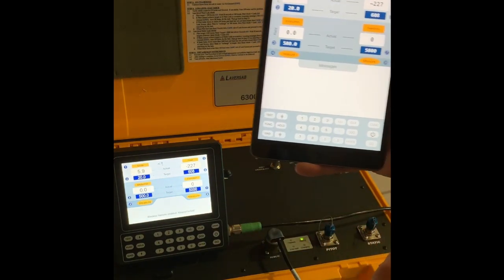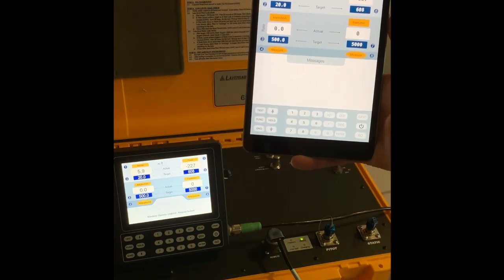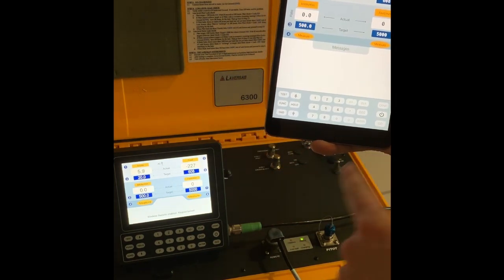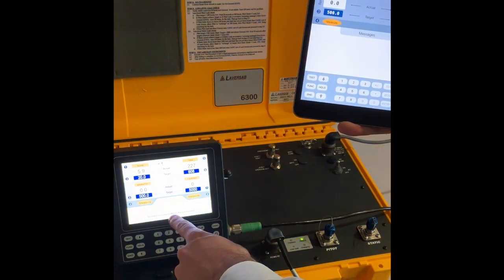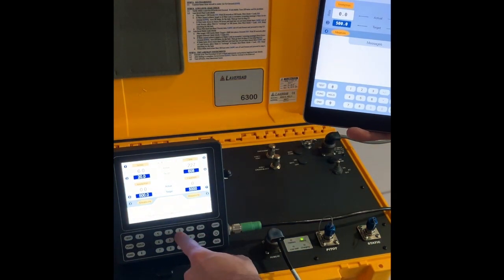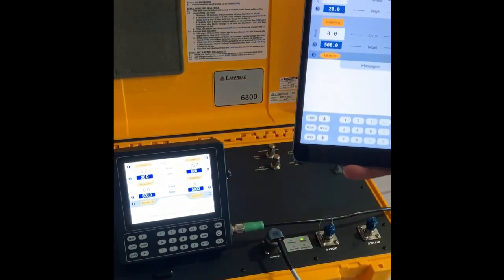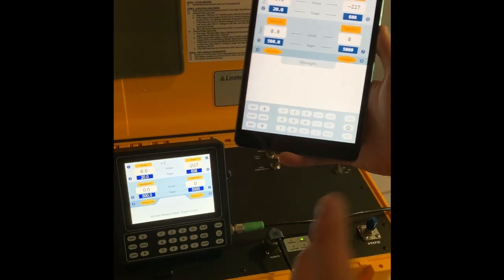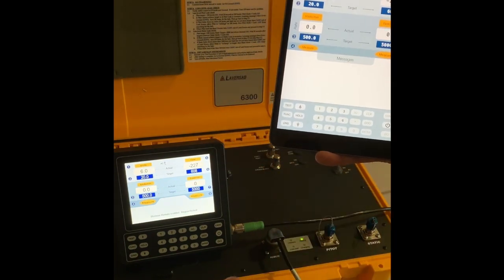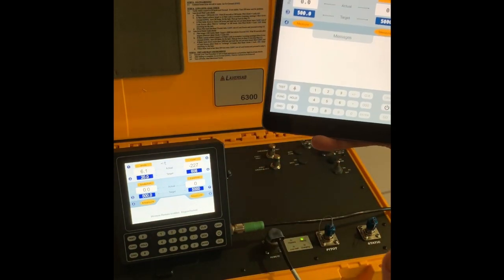A couple of notes on the iPad. Once your iPad is connected to the tester, the wired remote will show 'wireless remote enabled, keypad locked,' which means you cannot do anything on the wired keypad once your wireless device is on. This is because we do not want multiple interfaces to be able to operate the same test set.